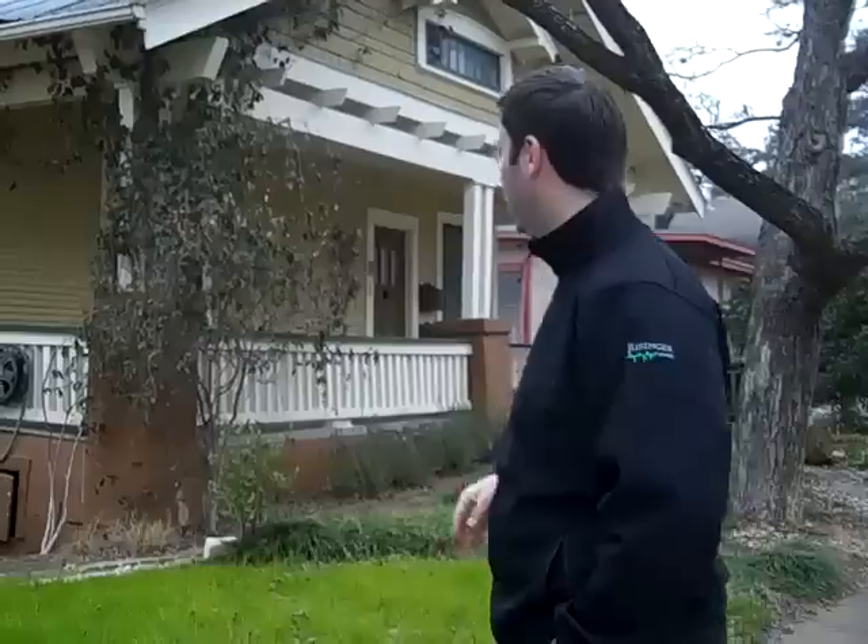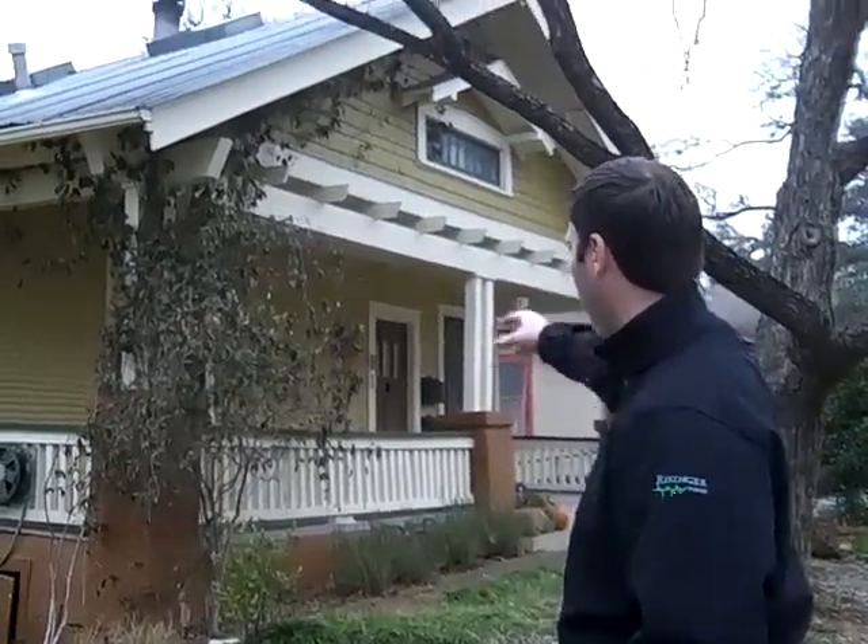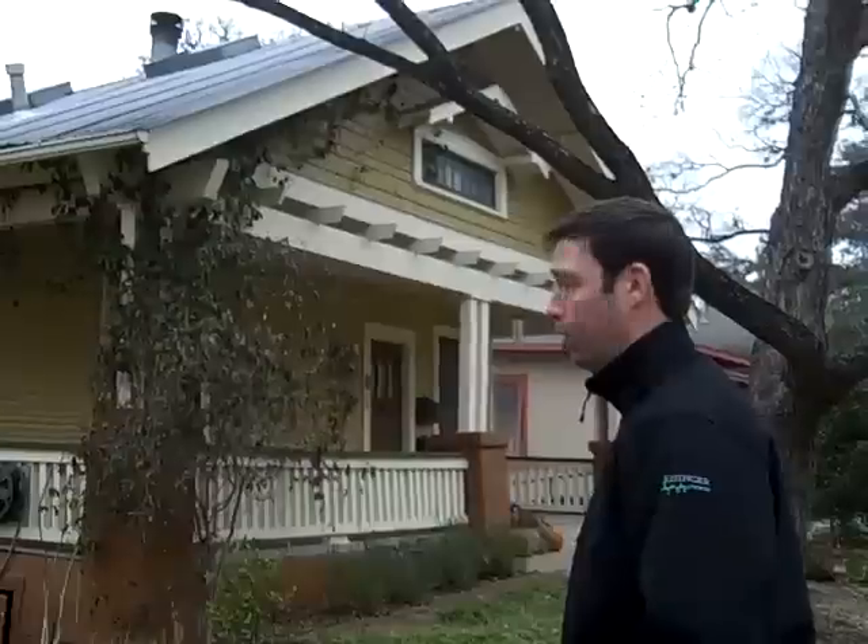Hi, this is Matt Reisinger with Reisinger Homes. Welcome to my video blog on green building and building science. I'm here in front of a 1915 bungalow. This house is just coming up on its 100-year anniversary.